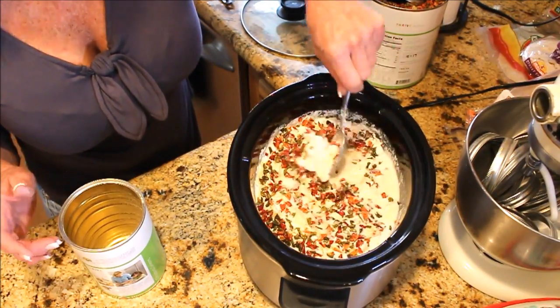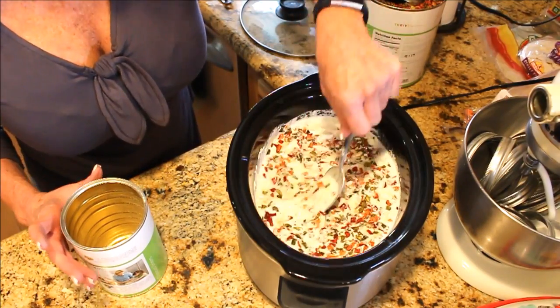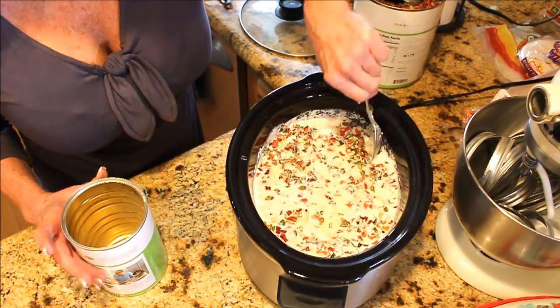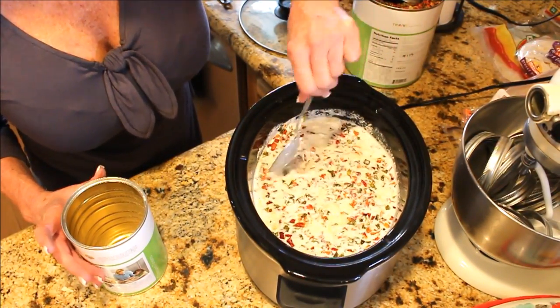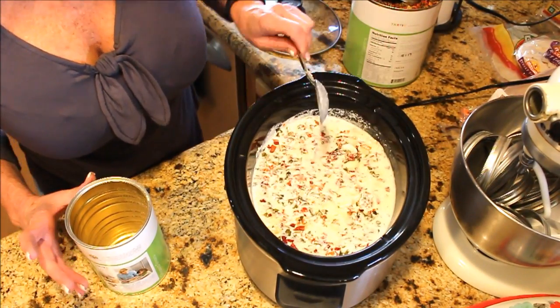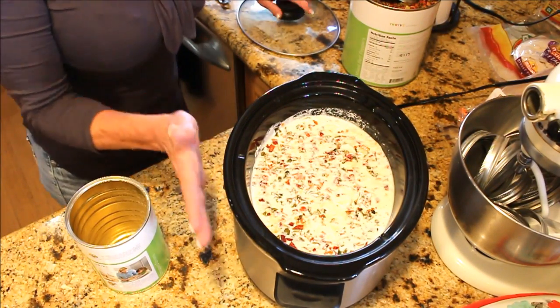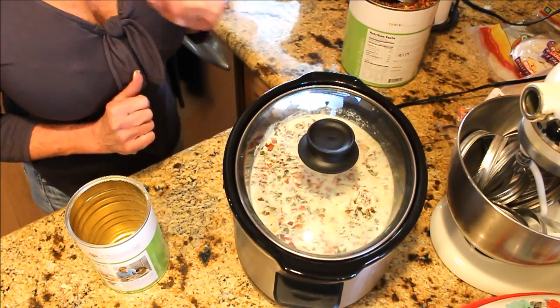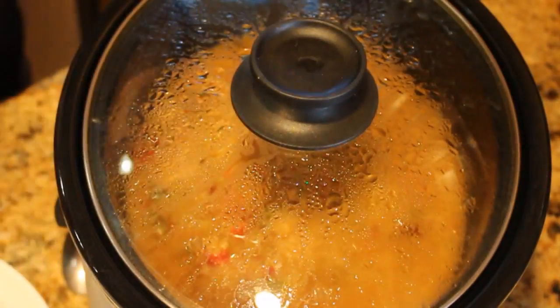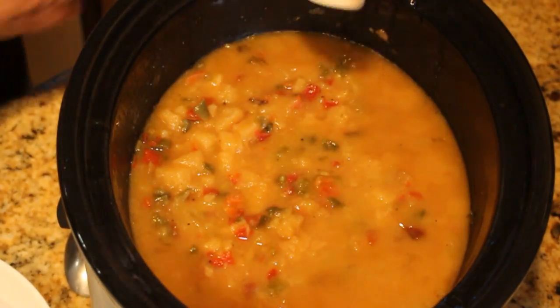That's going to be fantastic! I'll meet you back here when this has had a chance to cook all day and we get a nice warm bowl of weight watcher-friendly potato soup. Lid on and I'll be back. Okay guys, I just got home and this is done — I've got it on warm now.